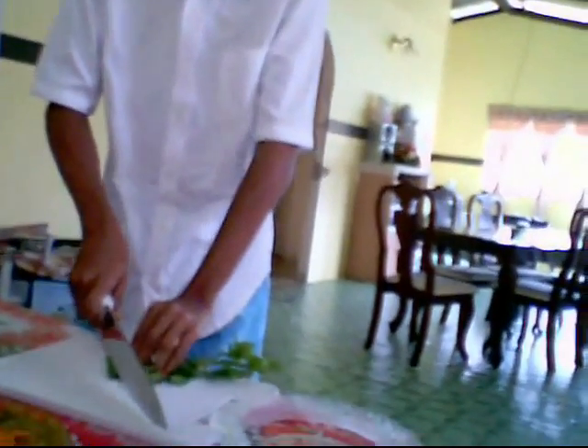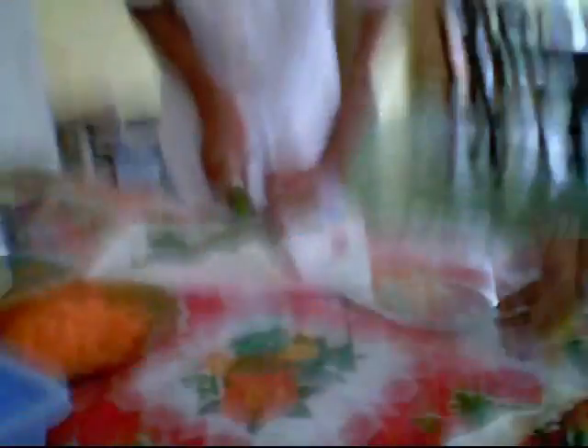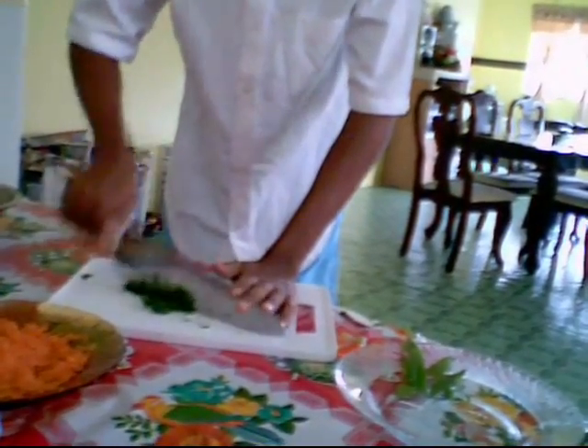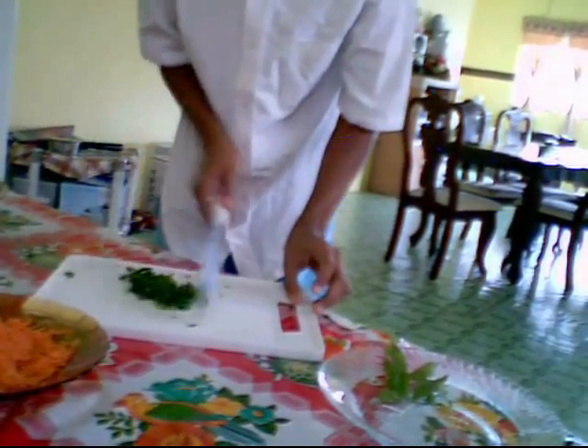I'm going to cut up my parsley very finely. We want about 5 teaspoons of finely chopped parsley. Okay, that should be good.